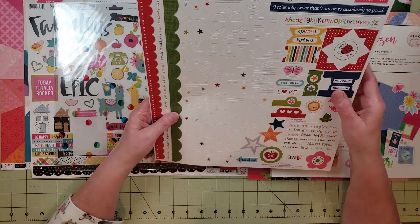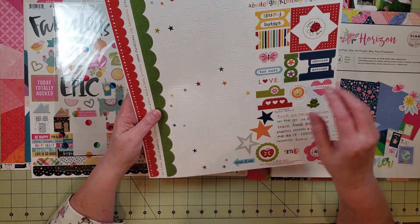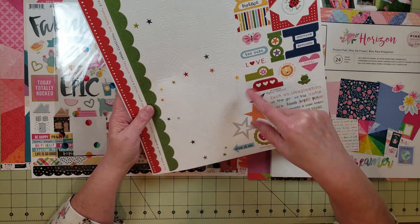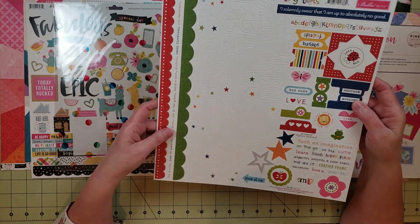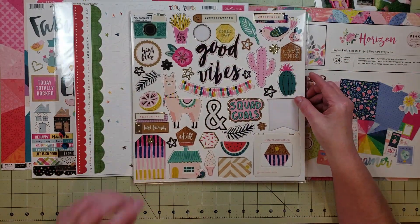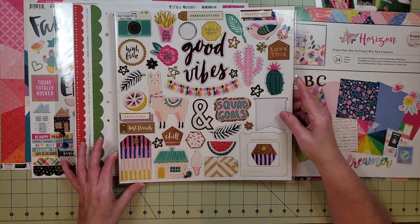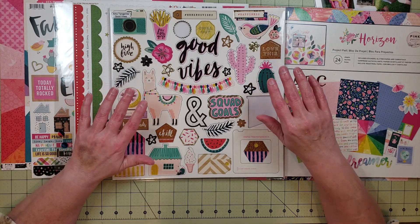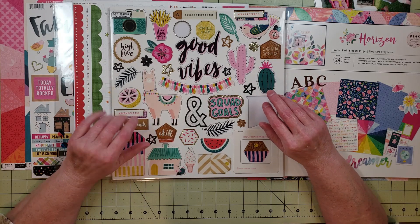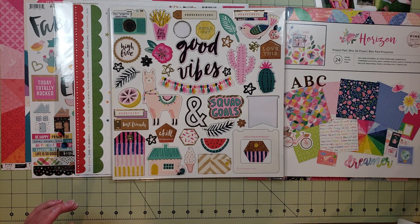The last sticker sheet I have is from Bella Boulevard, Tiny Tots. I included it because I love the alpha, and the little words and other elements have a lot of pinks and colors that would work with my papers. Next I brought in Amy Tangerine Good Vibes chipboard — some really cute things on there. As I'm going through all of this, I'm realizing I have a ton of stuff — I could probably create a lot of layouts. I'm new to this and just wanted to make sure I had enough, but now I'm thinking I may have way too much. But it's better to have too much than not enough, right?